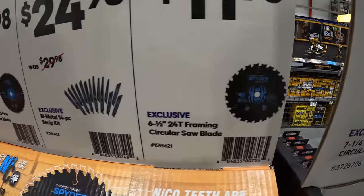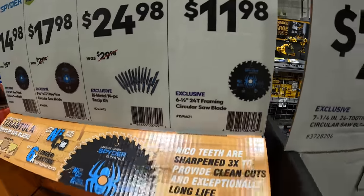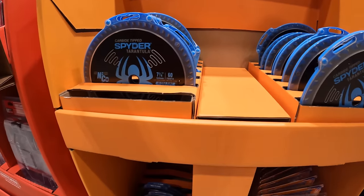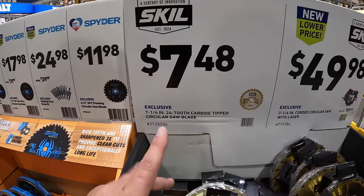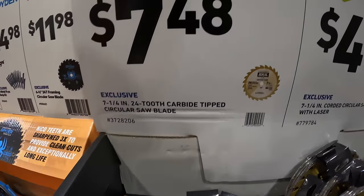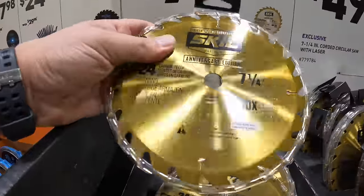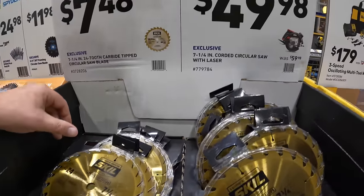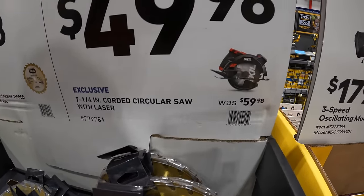$24.98, was $29.98, for their 14-piece reciprocating saw blade set. $11.98 for their 6-1/2-inch 24-tooth framing circular saw blade — not too shabby. Skill has $7.48 for their 7-1/4-inch 24-tooth carbide-tipped circular saw blade, and $49.98 for their 7-1/4-inch corded circular saw.